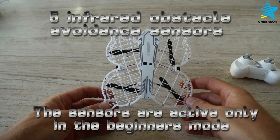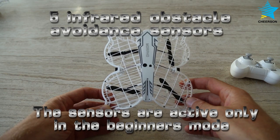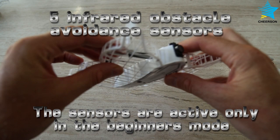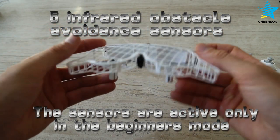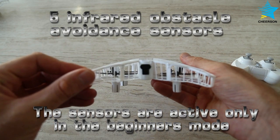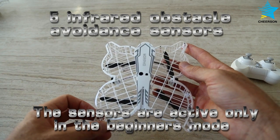The drone has five obstacle avoidance sensors: one in the front, one on the left side, one on the right side, one at the back, and one at the top.